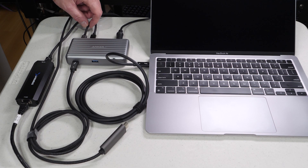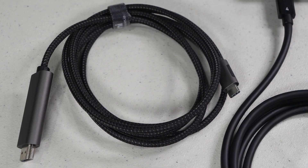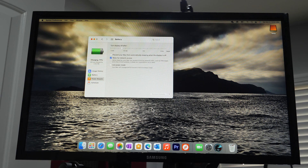Next is an HDMI to USB-C adapter, which is a really low-cost way of attaching an external monitor to a Thunderbolt or USB-C port. These are also available in DisplayPort. As you can see, this is driving my external monitor without any issues, and I've also tested this on a 55-inch and 80-inch 4K TV without any issues either.